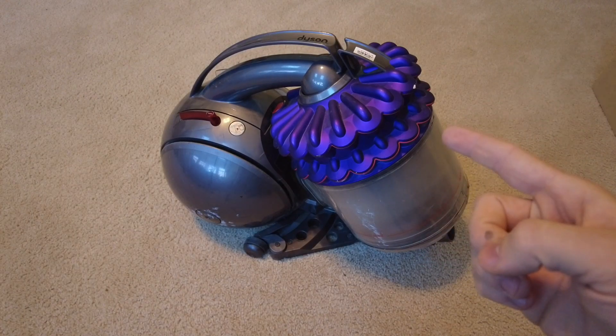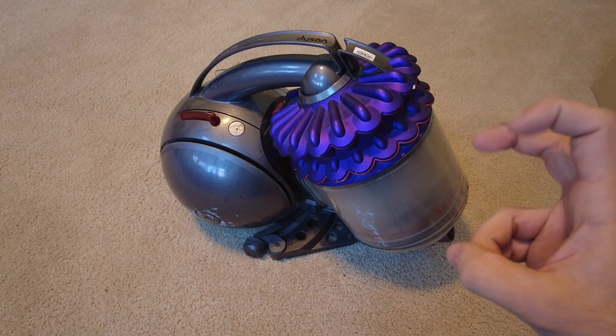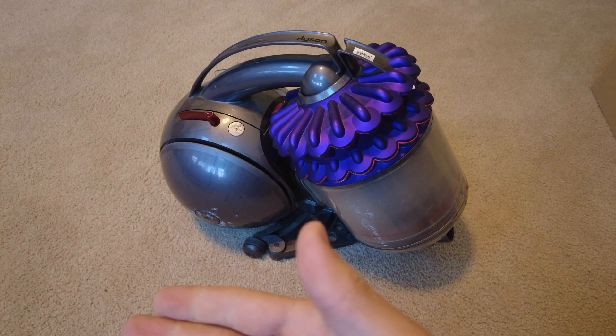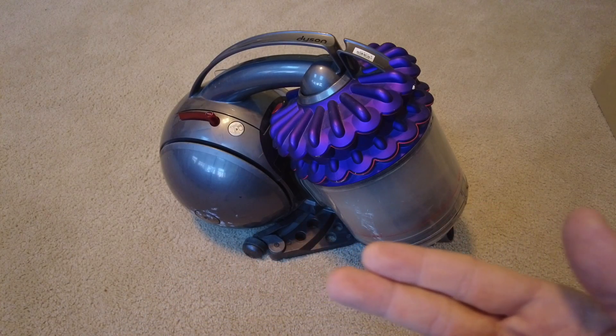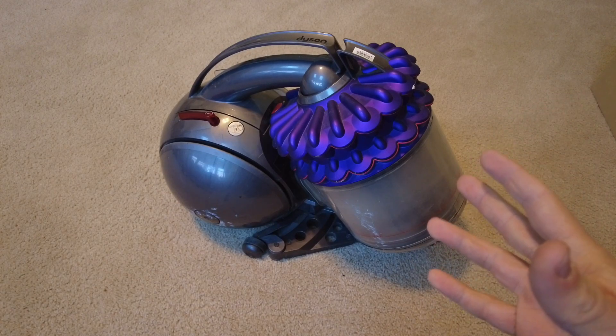Welcome back. This is a Dyson CY18 Kinetic Canister Vacuum Cleaner, otherwise known as a Dyson Kinetic Big Ball Animal Allergy Multi-Floor Canister Vacuum. Today I'm going to show you how to replace the HEPA filter.